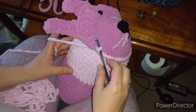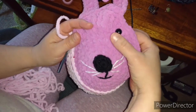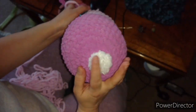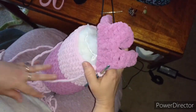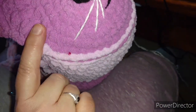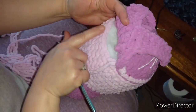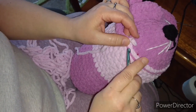Hi guys, I'm making this rabbit neck pillow — he lost an eye somewhere. I'm trying to build up these stitches because it goes around in a circle, but these are built-up stitches. I'm trying to build up this light pink to match this purple.